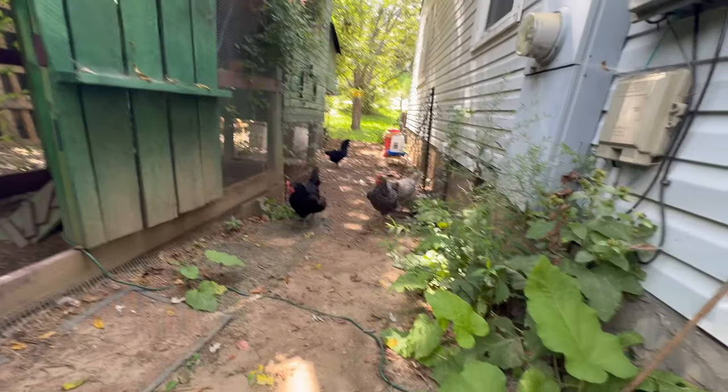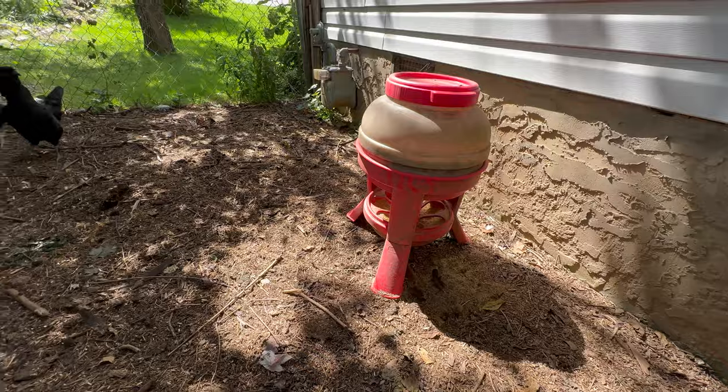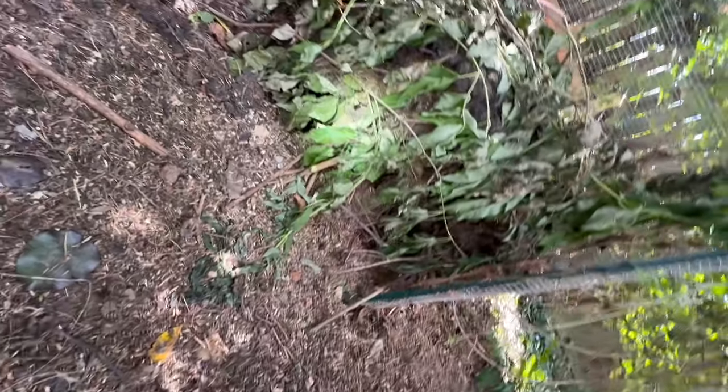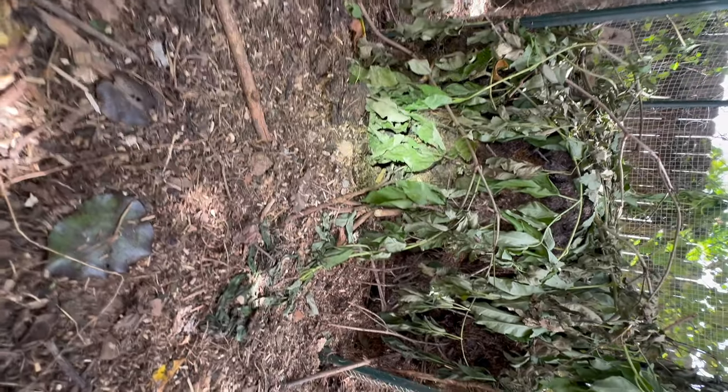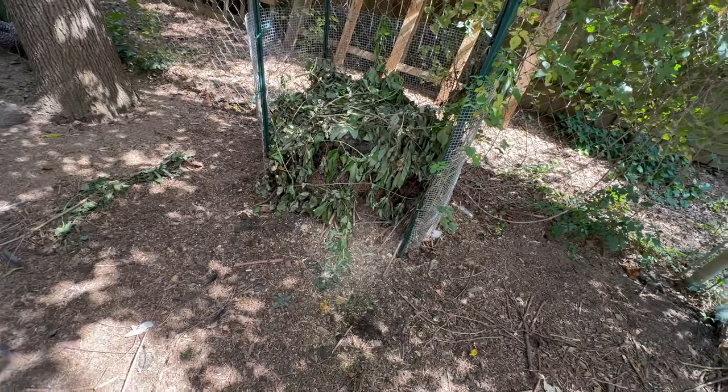I saw live rats literally just running around in the daytime right next to the chickens — they're cohabitating. I've seen chickens eat mice before on videos, but I think the rats are probably just too intimidating for the chickens to really care about. Here's the chicken feed that is causing the problem. The rats are living in multiple areas, but I've seen them running in and out of this pile multiple times. You can see there are burrows into this compost pile right here, which obviously has a bunch of food in it itself.